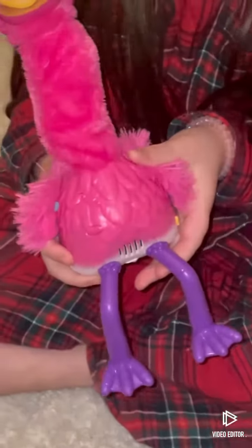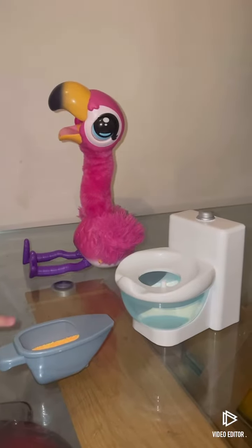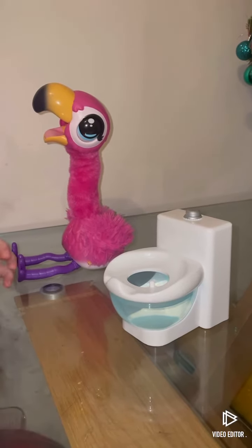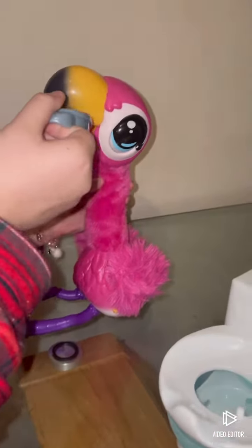Do you want to go to the toilet, Gotta Go Flamingo? Next, you need to fill up water to the water line, and then put in the food in this little scoop and pour it into Gotta Go Flamingo's mouth.